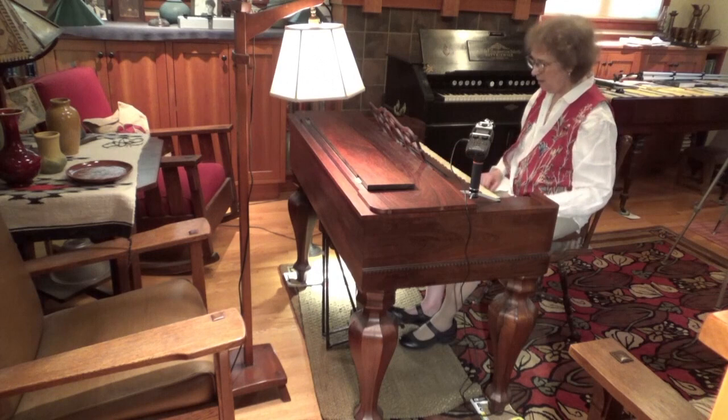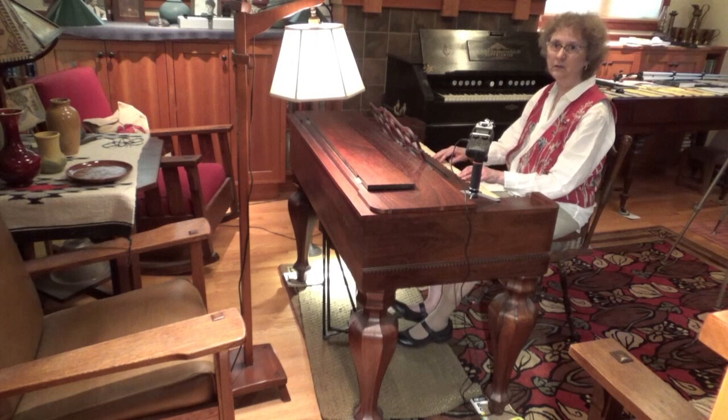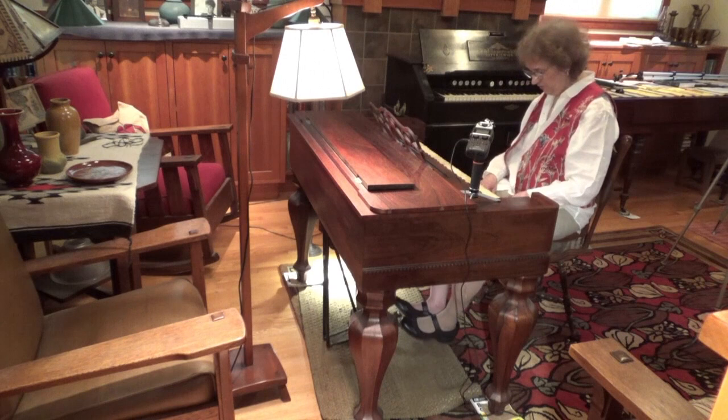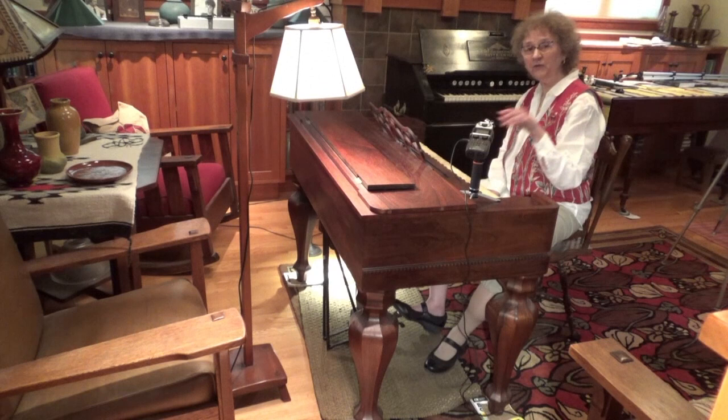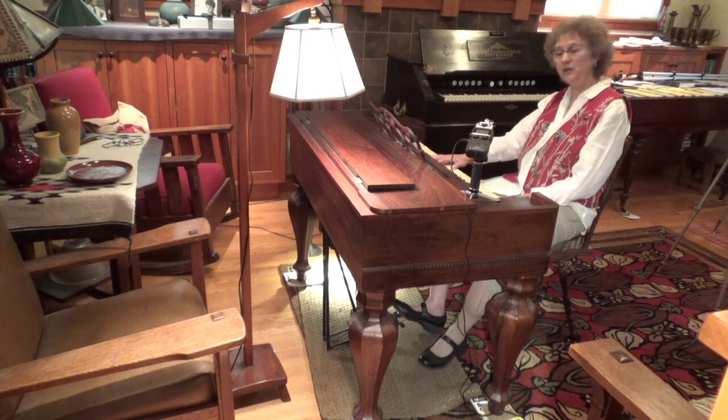Quiet. But when you press it down — and I'll try to pump with the same amount of air — you can see it's much louder. So when you get used to the Melodion and learn how to foot pump easily, you can control your dynamics on this instrument to create some measure of expression using your foot pumping ability, coupled with the use of the swell shutter.